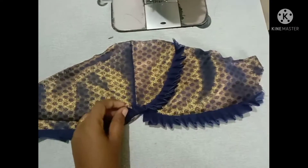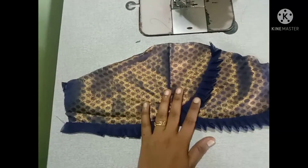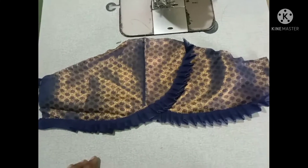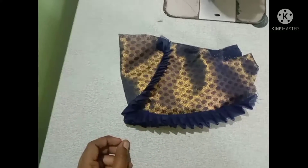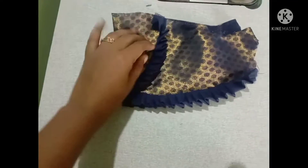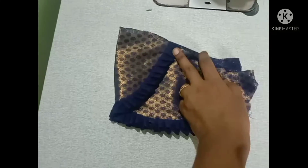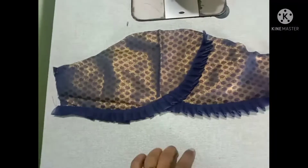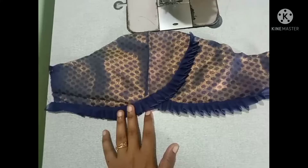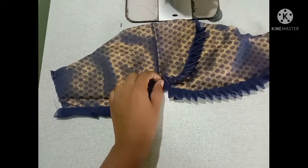When we put the fleets in here, do not need to cut the fabric. If you want to join the fleets, you can join the fleets.